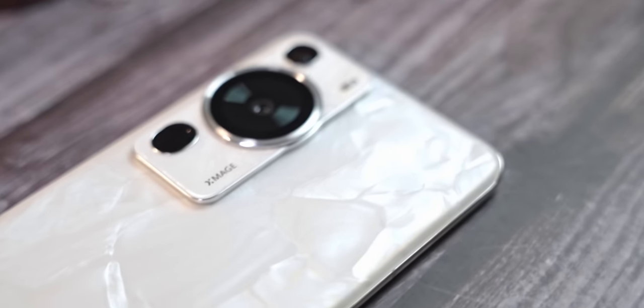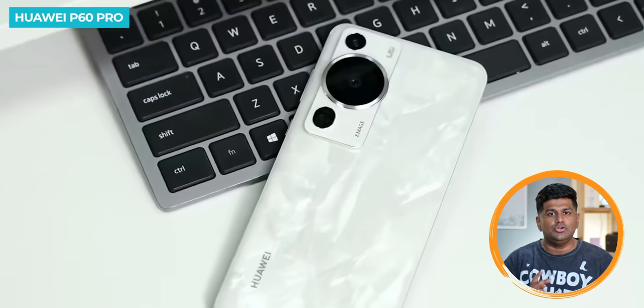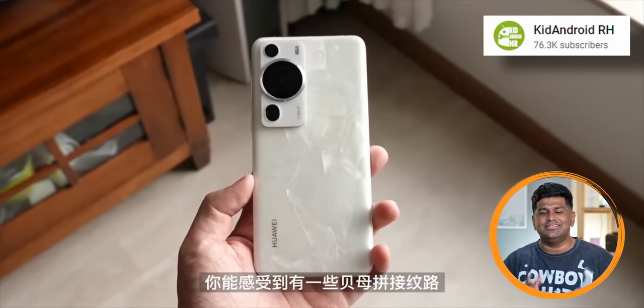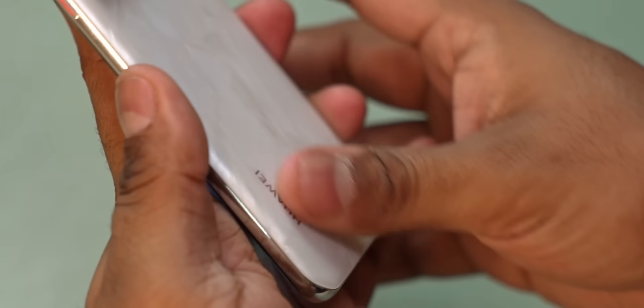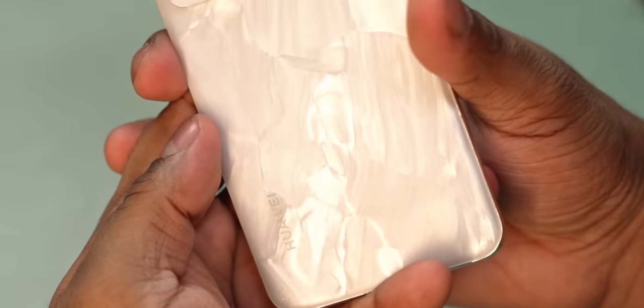Huawei's gone for a pearl-esque finish — they've used actual powdered pearl for this back, and as a result no two backs are exactly alike. So if you buy this phone, you're getting something unique, one of a kind. Huawei calls this the Rococo Pearl texture design. It feels nice to touch, and while still slippery, you don't see it catching fingerprints or smudges at all.